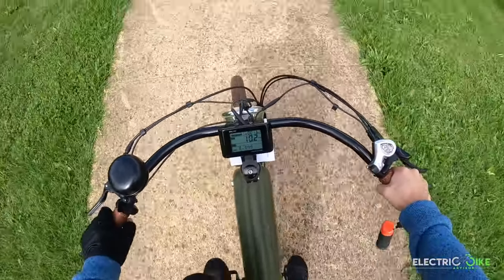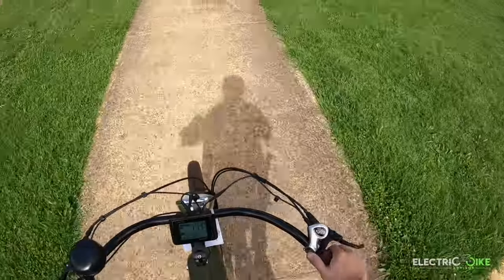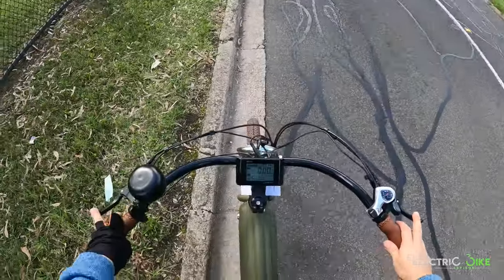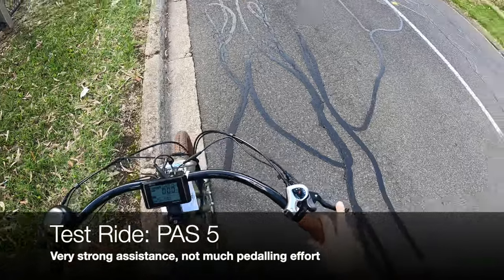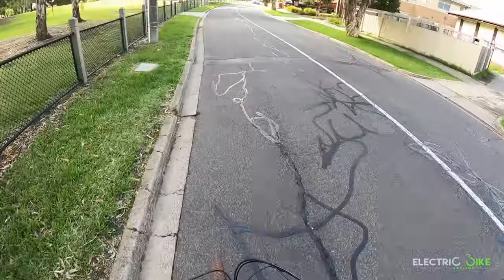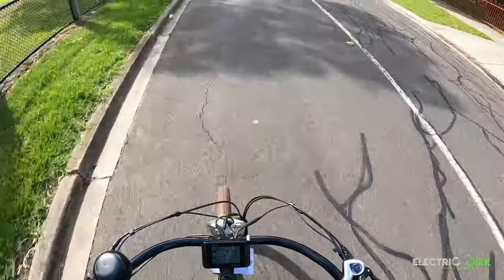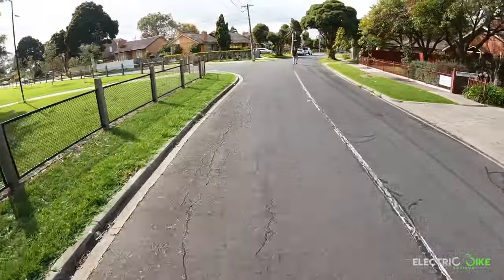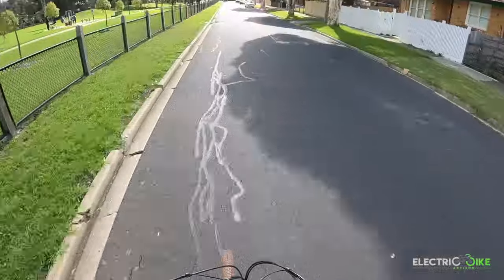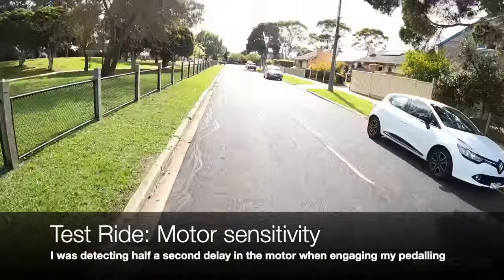Currently using pedal assist one, and I can already tell how powerful the motor is — just barely pedaling and feeling the efficiency of it is quite impressive. Now I'm going to test the maximum pedal assist. On gear shift 4, I'm feeling the motor pushing my pedals — really simple. I have to go to the next gear to feel a little more in control of my pedaling. It's very powerful. There is a slight delay in the motor's sensitivity or reaction.